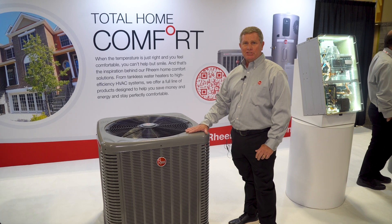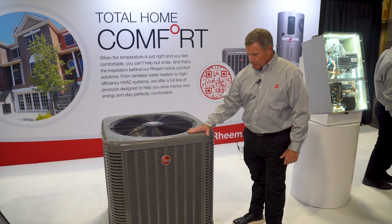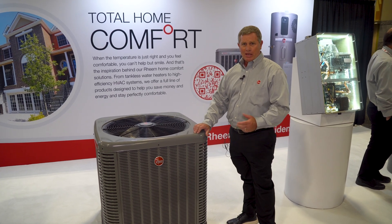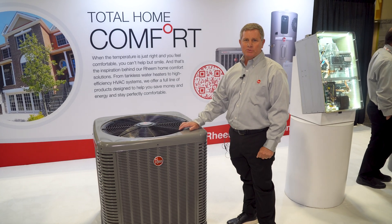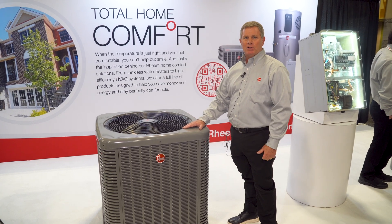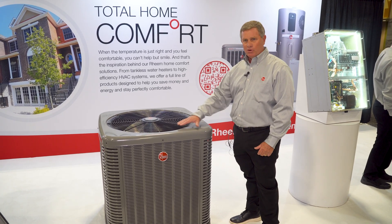The RP-16 is a very durable unit with new technology like EcoNet, and contractors are really excited about this product. At Rheem, we're always looking to take the contractor's view and understand what they need in the field to make their job easier, and the RP-16 is a byproduct of those surveys we did with our contractors.